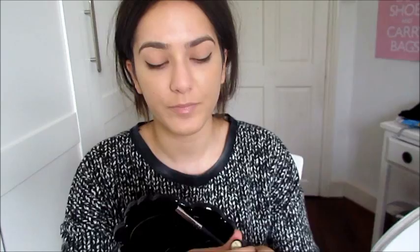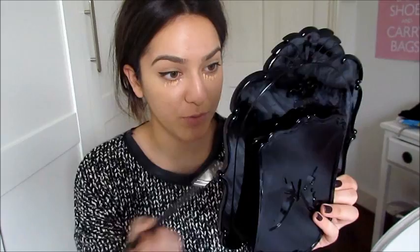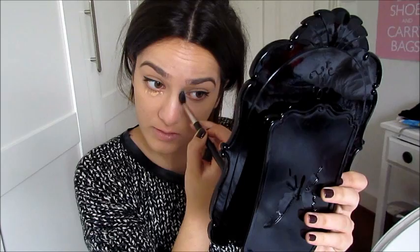Now I'm going to conceal under my eyelids. I'm taking a Collection 2000 Lasting Perfection Concealer in Medium 3, just making little dots under my eyes, and I'll conceal blemishes at the end. Then I'm taking a MAC 224 brush and blending out the concealer. I'm probably going to perfect the liner a little bit more once I've applied mascara, because sometimes when I curl my eyelashes it takes away some of the blackness and intensity.